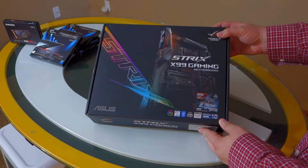What's happening YouTube, this is the Direwolf, and today I'm doing an unboxing of the newly released Asus Rogue Strix X99 Gaming Motherboard.